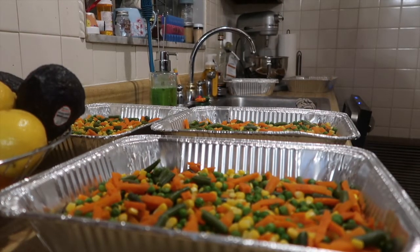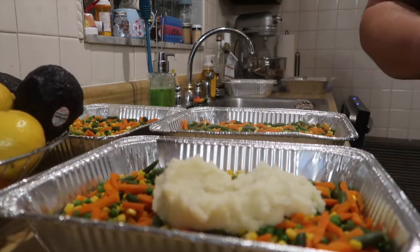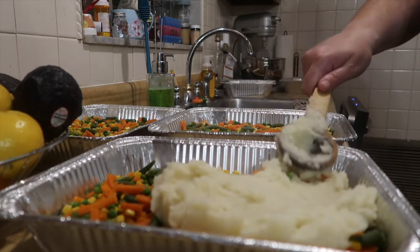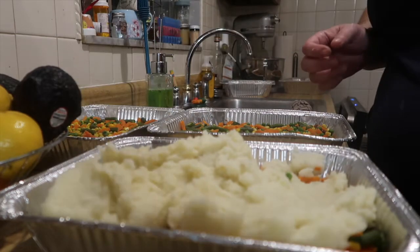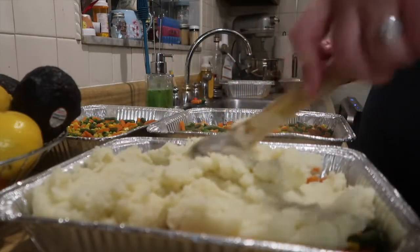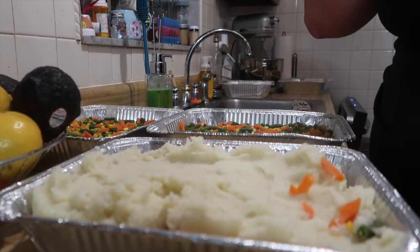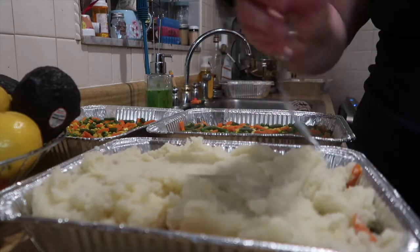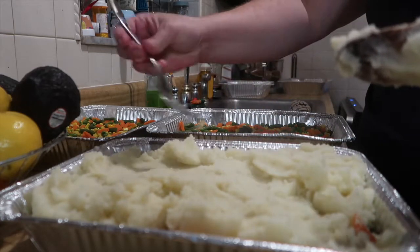You can do your mashed potatoes any way you like - more butter, more milk, chunkier. But now I can't fit all of these in my fridge. I have enough potatoes to finish one tray so I can get dinner in the oven, but I need to get some of these wrapped up and in the fridge. I wasn't able to cook all of them - I'll just see how many I can get done and if I have to make a little bit more tomorrow, I'll stick a tray or two in the fridge.